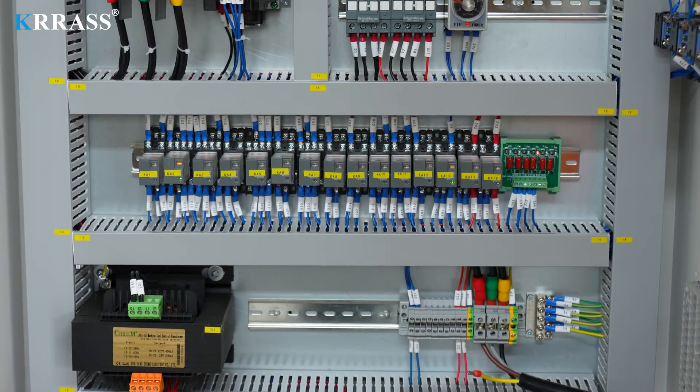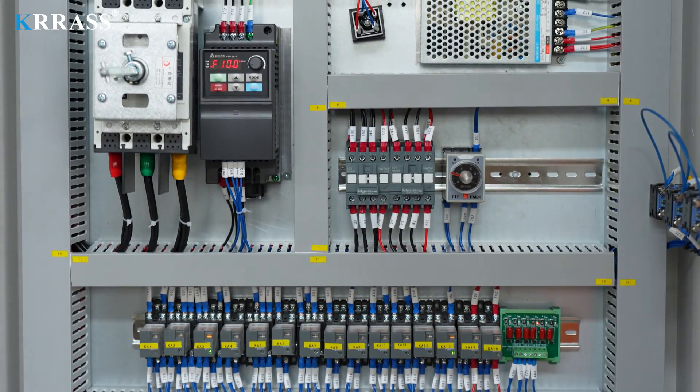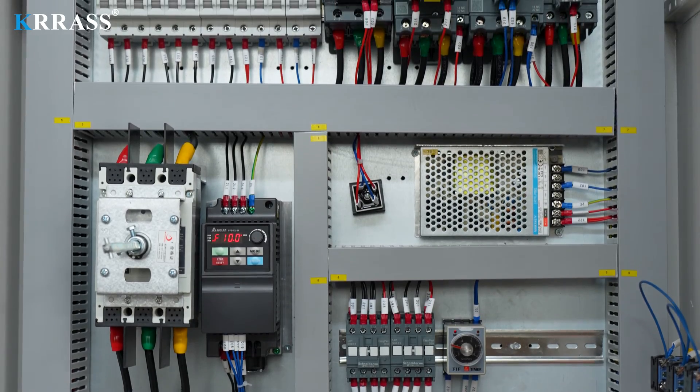The circuit system of the whole machine uses French Schneider electric accessories, which not only ensures the safe and stable operation of the machine, but also extends the service life of the machine.